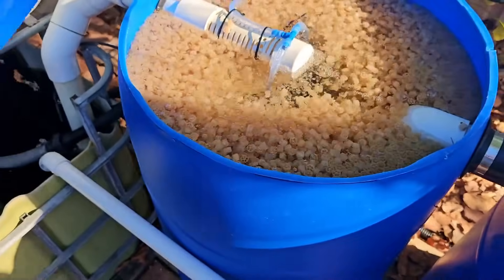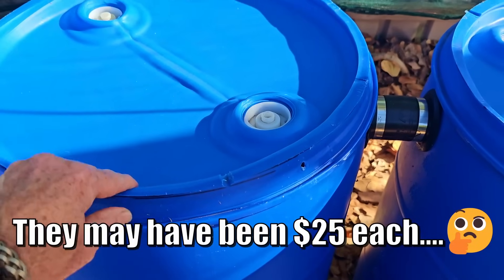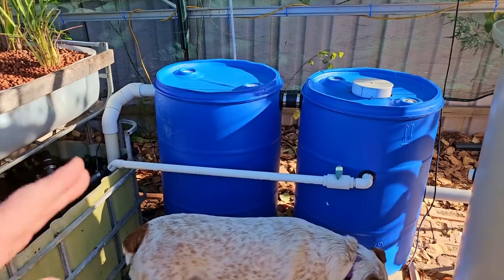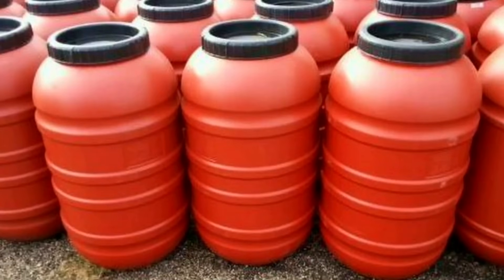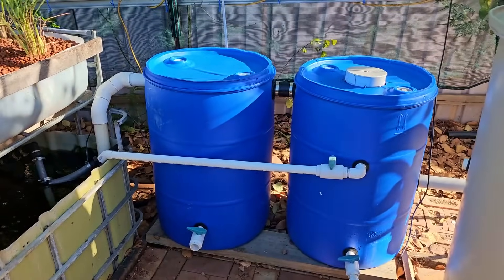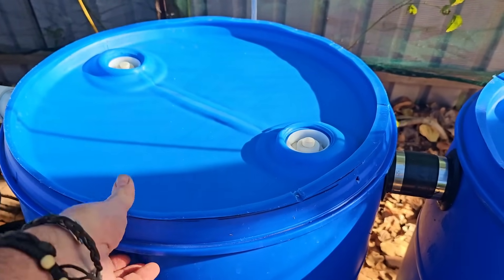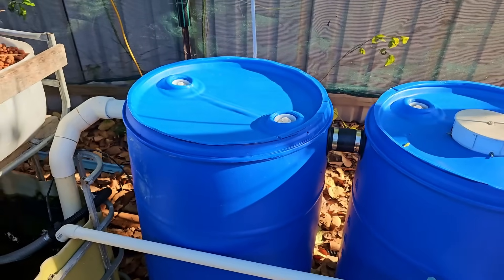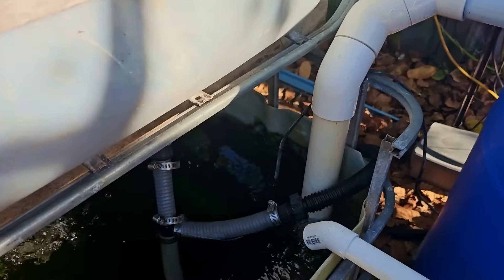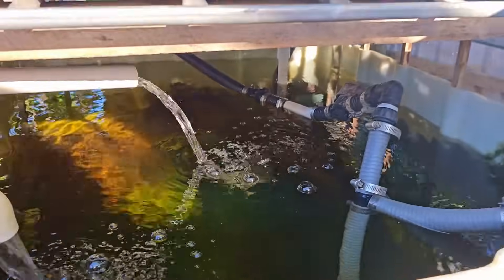This drum cost me about 10 or 15 bucks — it's a 200-liter or 55-gallon drum. You can get screw-top olive drums but they taper in at the top and bottom which makes plumbing a bit of a challenge, so I prefer these straight-walled barrels. The lid fits on nice and snug — I could put a brick on top to stop it blowing off in a cyclone but I think it'll do the job. Water comes from there down into the sump tank where it's picked up by the pump again and delivered out to the plant side.